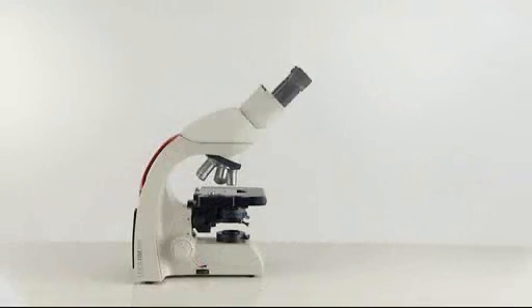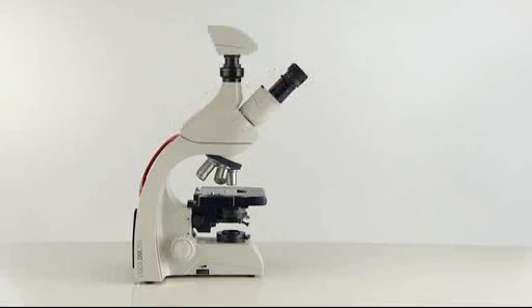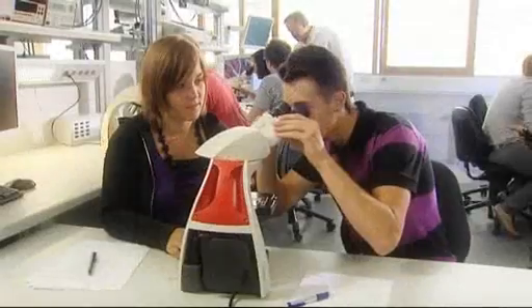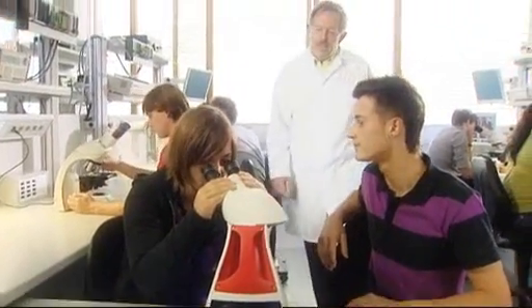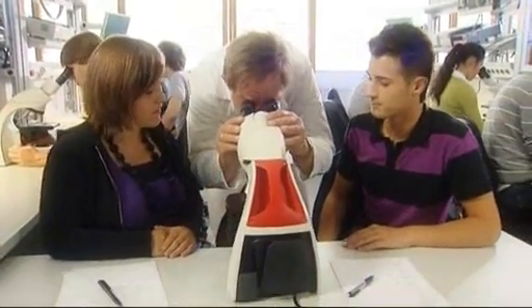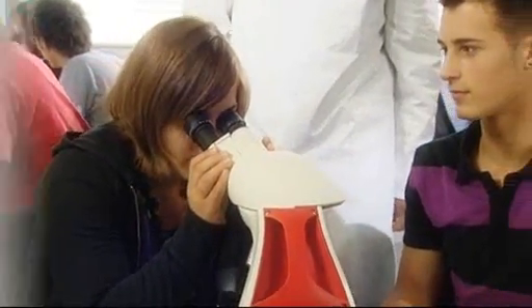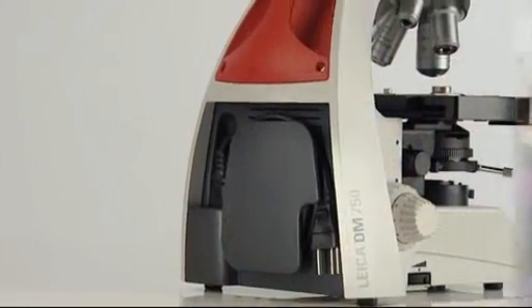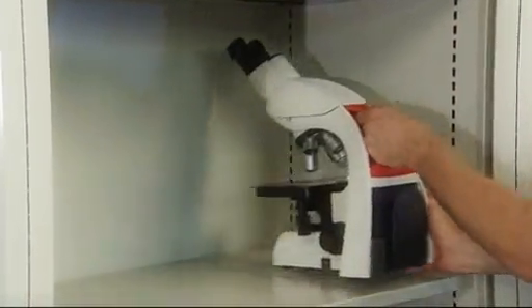The ergonomic design of the viewing tubes allows versatile applications and a variety of teaching techniques — for example, using the rotatable tube on the DM750 to share one microscope among several students. The innovative EasyStore design makes transport and setup comfortable, safe, and easy, and it protects the microscope and its controls when stored.